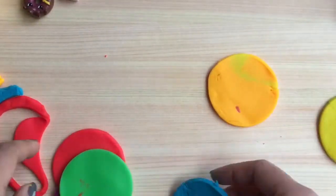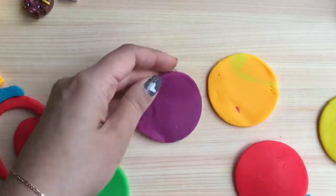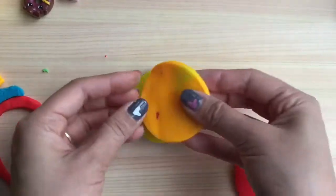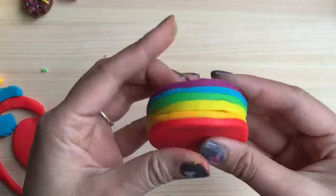This is going to be a very big rainbow Shopkins cake. We're going to start with the last color, which is purple, and then stack it in reverse order — purple, blue, green, yellow, orange, and red. Look at how cute that looks already; I just want to eat that!